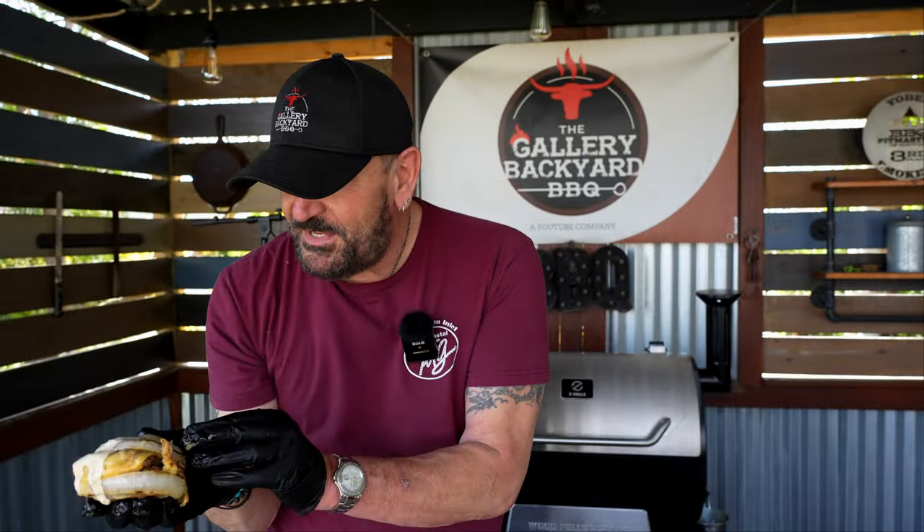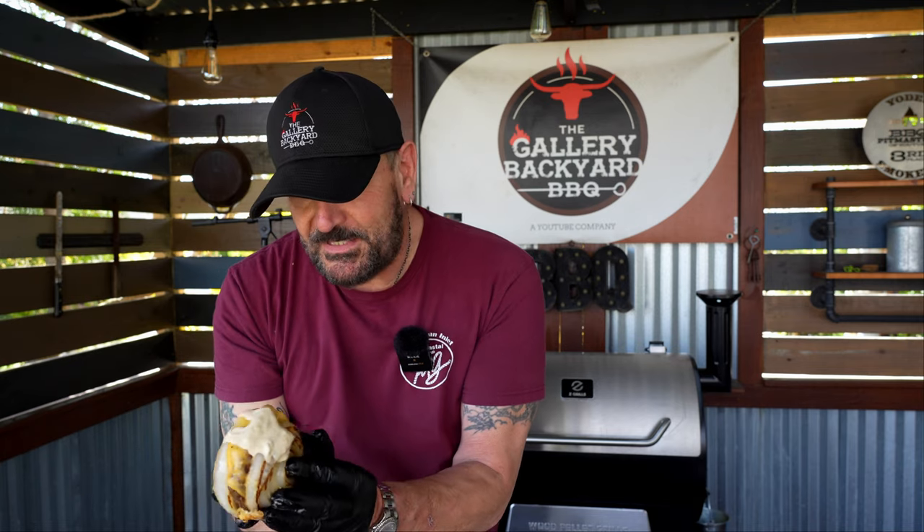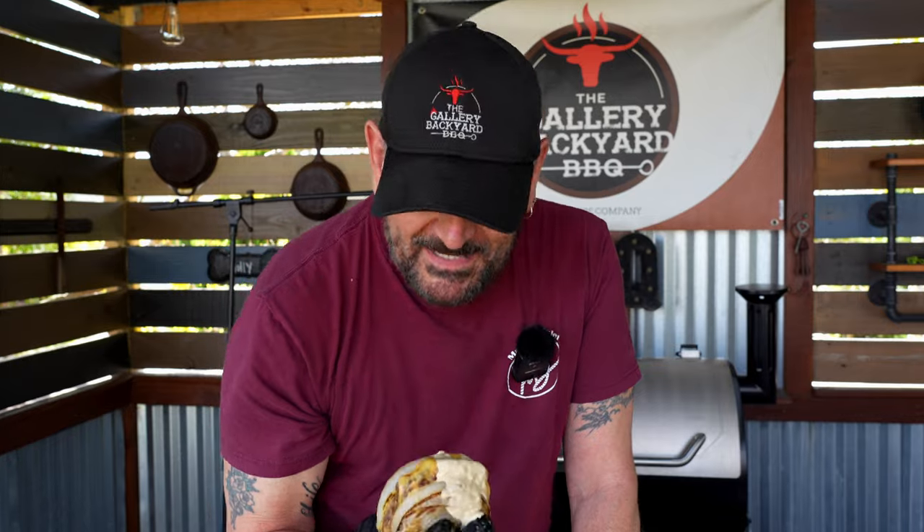Right off the bat, it held together pretty well. I could easily see somebody serving this — though a knife and fork would probably be the call for me. Let's go on in and see what we've got. Cheers.